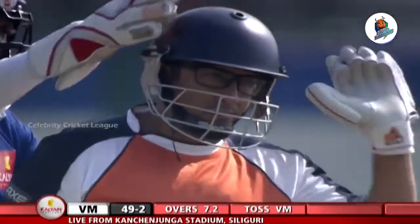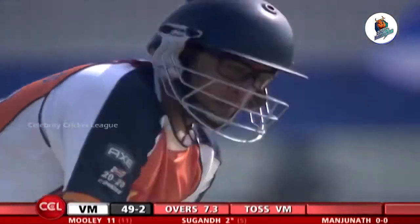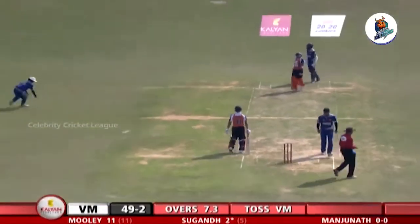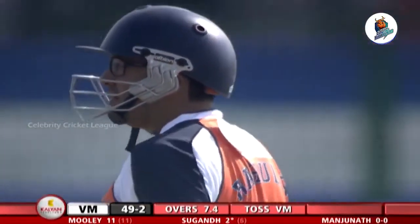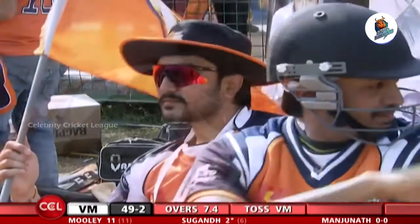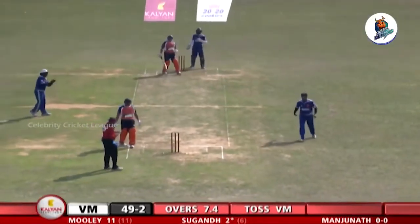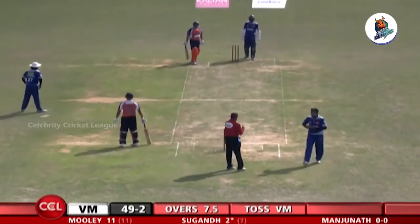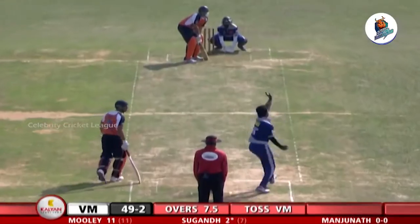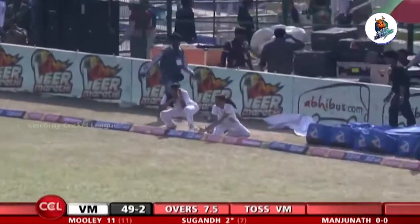The left-hander is immediately trying to take a single and get the right-hander on strike, because it'd be easier for him to play the off-spinner — but that's not happening. The bowler is maintaining a great line and length. He's bowling pretty much around the off stump, forcing the batsman to hit against the turn if he wants to pick up the single. The pace of the ball is also key — not bowling quickly, making it difficult to play against the spin.